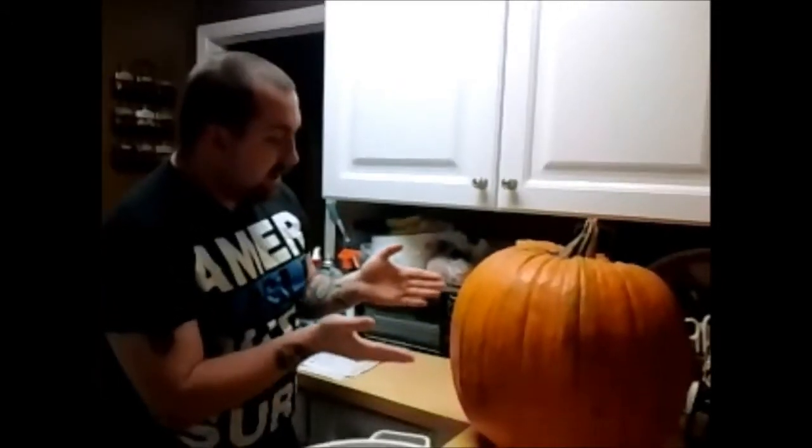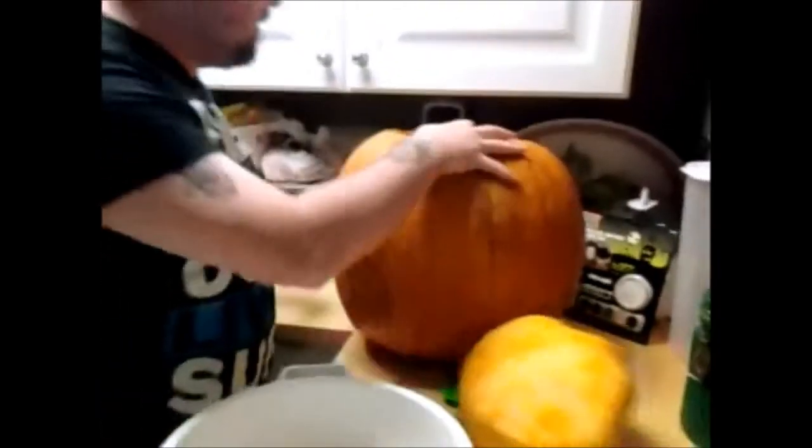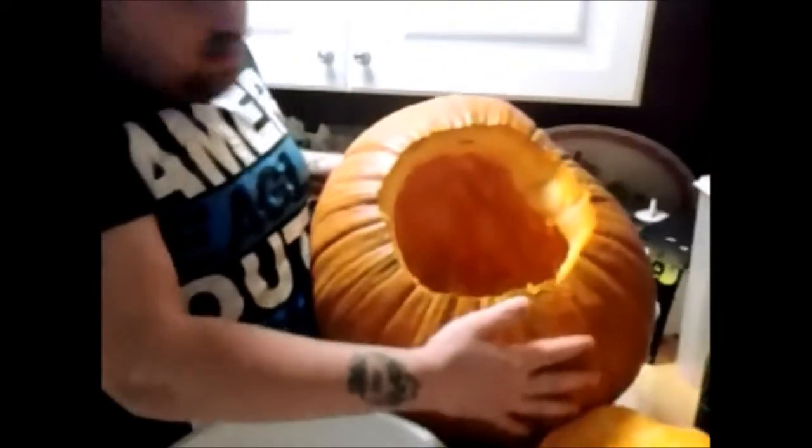We're gonna carve a pumpkin today because it's an American tradition for Halloween to carve a pumpkin. I've already cut off the top — thanks to my lovely mother who helped me cut this — and this is the inside of the pumpkin.